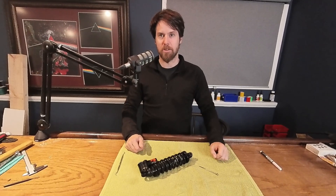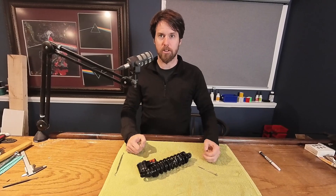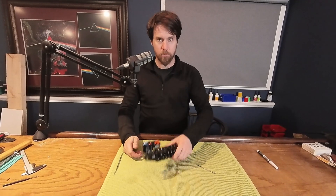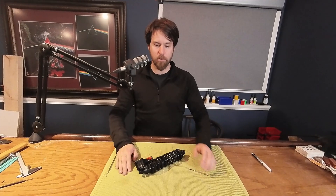Hey everybody, we're going to try something new here today and every Tuesday we're going to do Tech Tuesday where we talk about some sort of tech thing on your bike, maybe your suspension or your tires. Let's get into it.